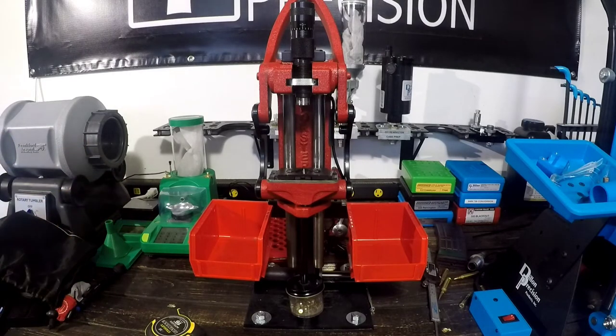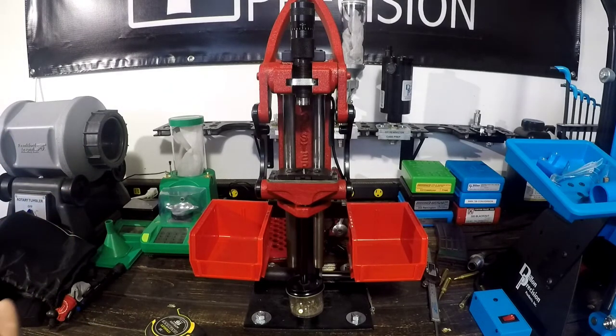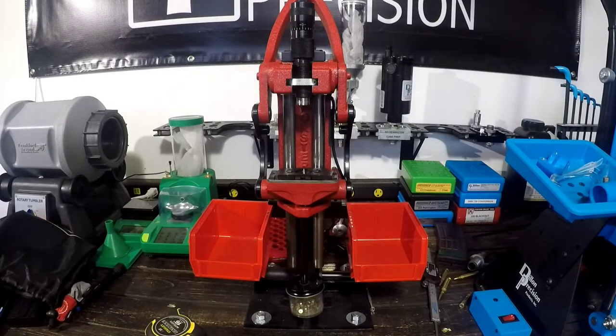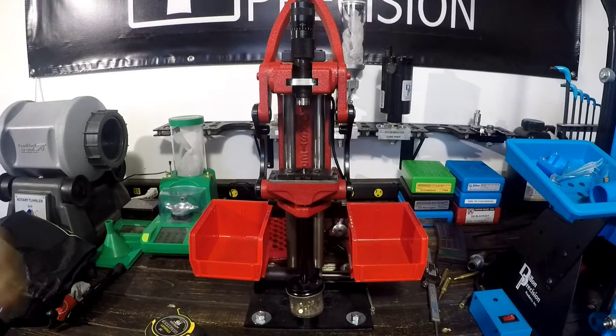That's the mount if you guys are curious about making it. If you have access to a welder, a torch, a shear, and a punch, it makes it really easy and you can put these things together pretty quickly. That's the mount — enough about that.